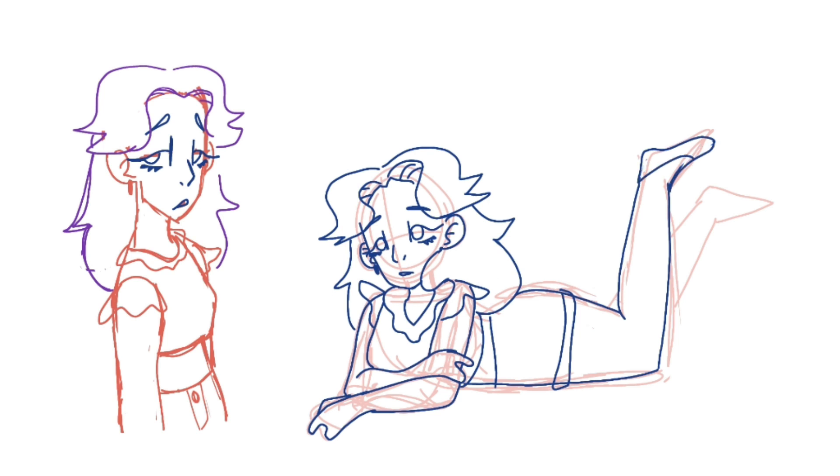I gave her a crop top. Soon you'll see — I gave her these very cute pants which have, like, a star pocket.